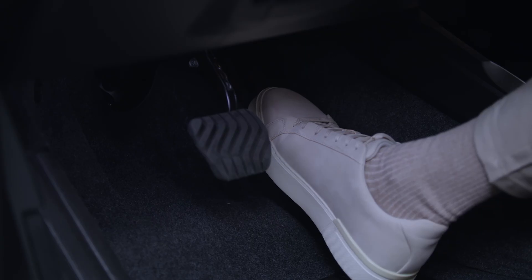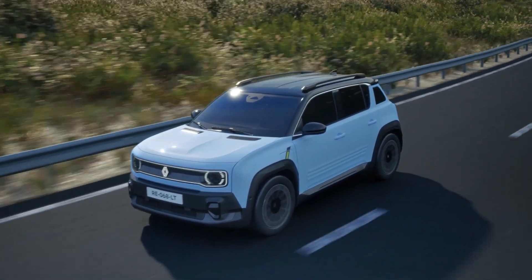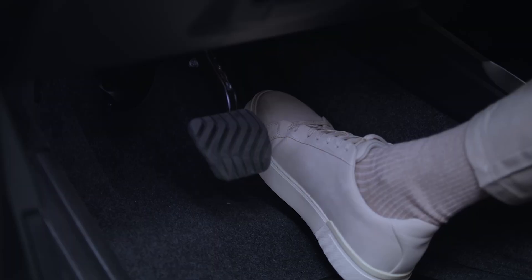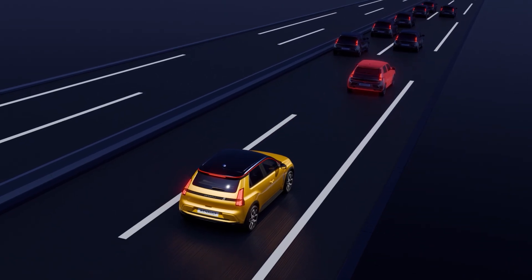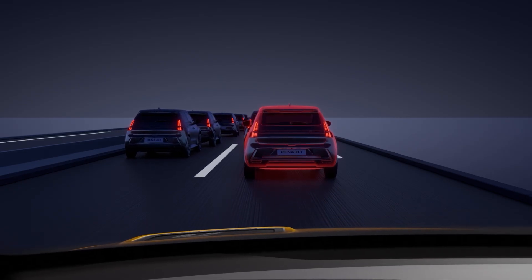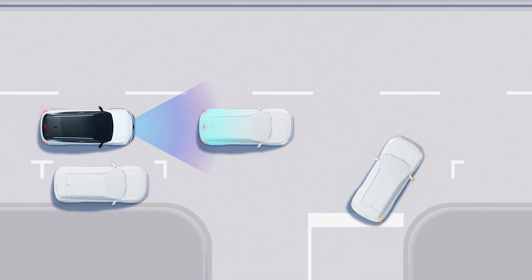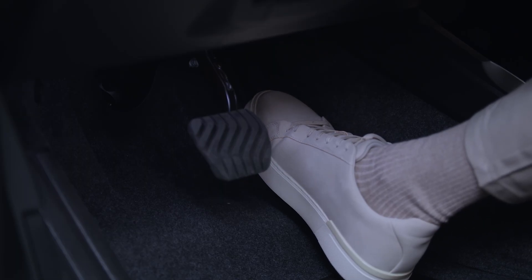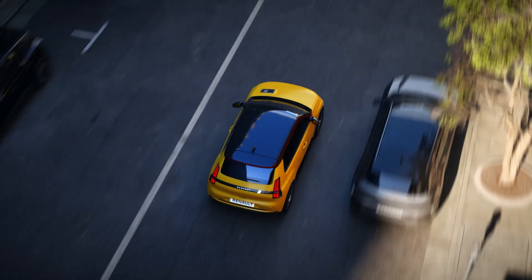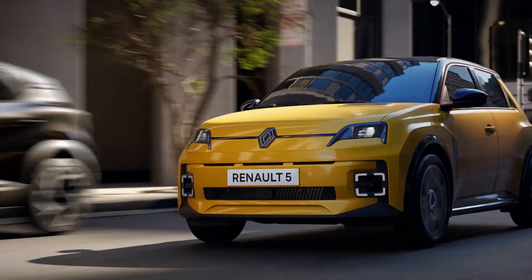As usual, the vehicle picks up speed when you depress the accelerator pedal. However, when you release the accelerator pedal, the vehicle decelerates to a complete stop. You no longer need to press the brake pedal to brake, except for emergency braking. When you press the accelerator again, you regain speed. This driving mode is especially useful in built-up areas where there is a lot of stopping and starting.